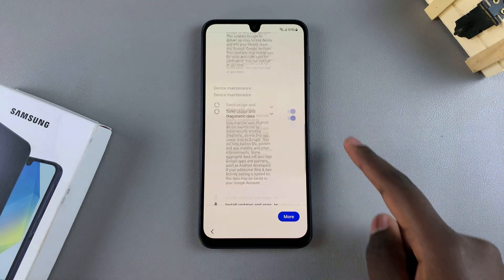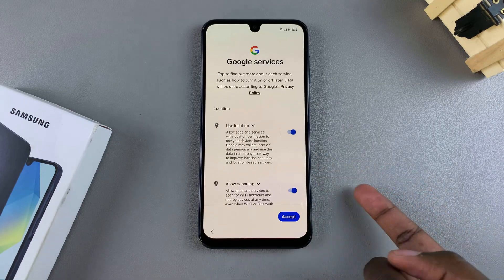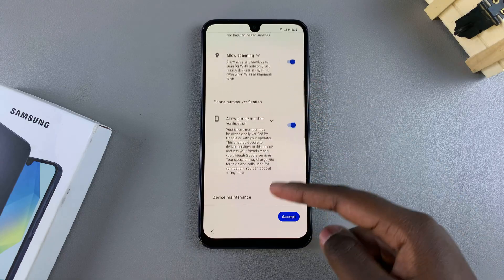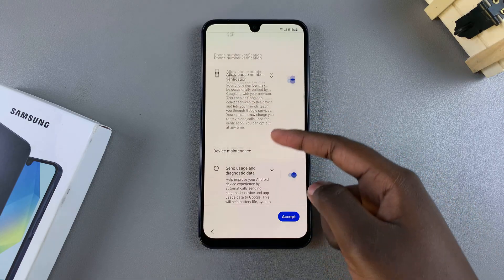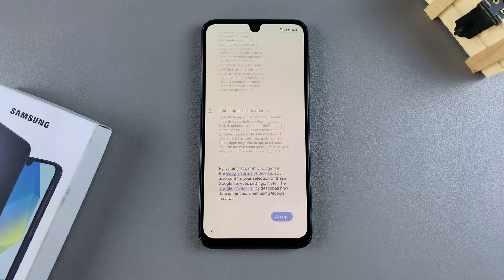Then from here, you want to accept Google services that will be on your phone — for example, location, phone number and verification, and all sorts of options. So tap on accept to agree to those services.